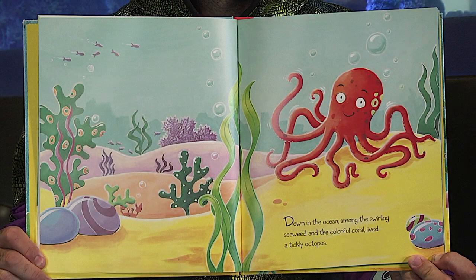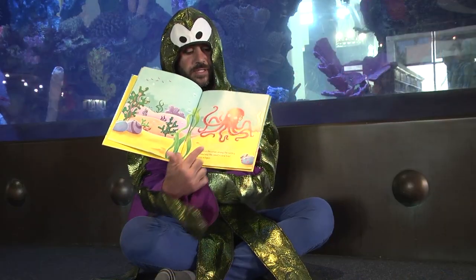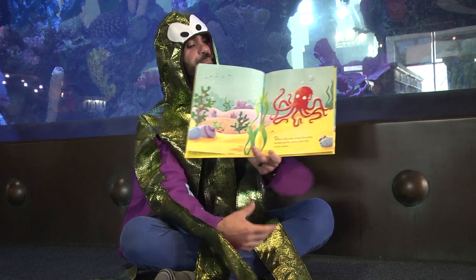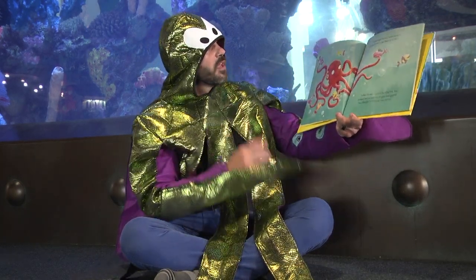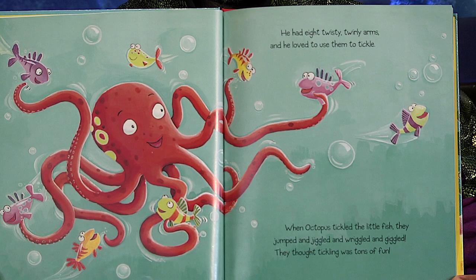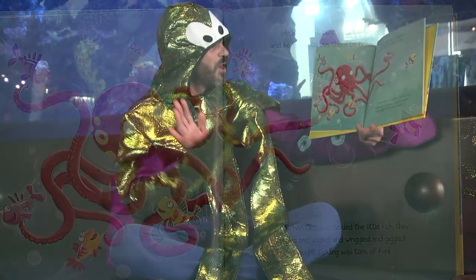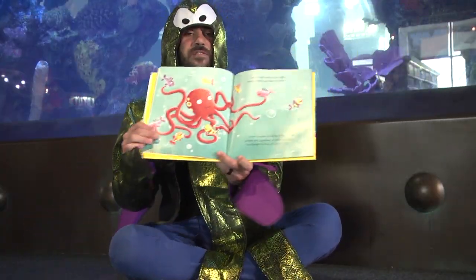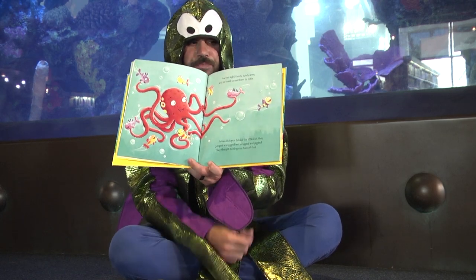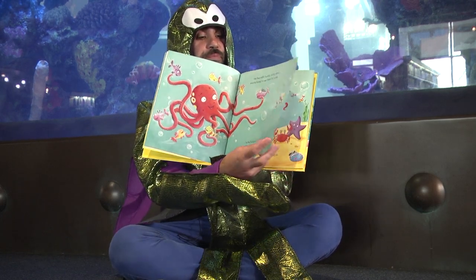Oh, more color — look how beautiful that is, guys. Down in the ocean among the swirling seaweed and the colorful coral lived a tickly octopus. He had twisty twirly arms and he loved to use them to tickle. When octopus tickled the little fish, they jumped and jiggled and wriggled and giggled. They thought tickling was tons of fun.